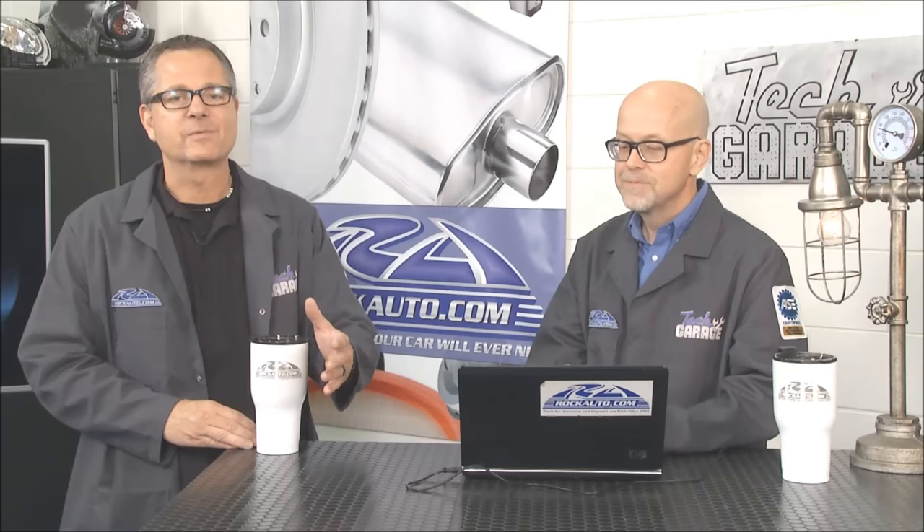We've been putting this into practice at the table, but next week we'll pull in a real car with a real problem to diagnose. Don't go far away — there's plenty more Tech Garage presented by rockauto.com right after this break. We'll see you next week.